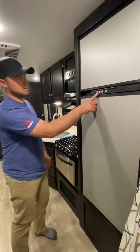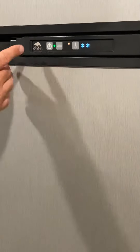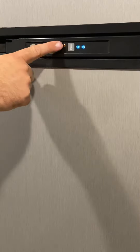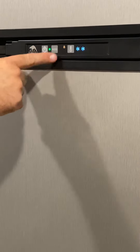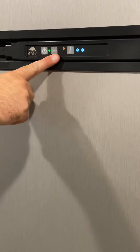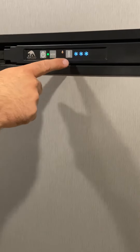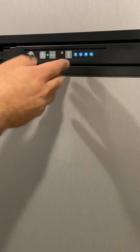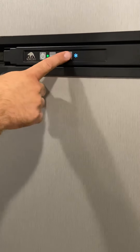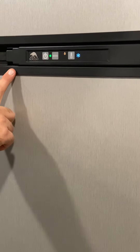Just hit the power button — we should already have done this before your rental, so this should be cold when you get it. But just in case you need to operate it, hit the power button and you'll see a green light, and you'll have these different modes. Right now you can see what looks like a water drop — that means it's in the gas option, using gas to cool the fridge and the freezer. And this is just the gauge for how cold you want it; more snowflakes means more cold.